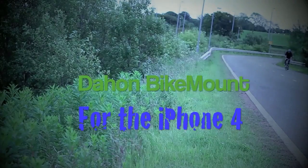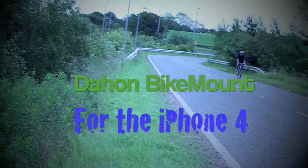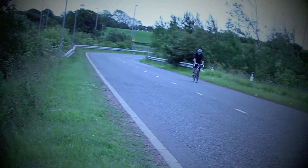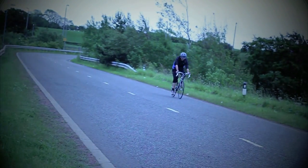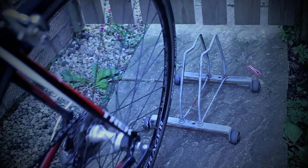Alright guys, how you guys doing? In this video I will be reviewing the Dihon bike mount for the iPhone 4. I've used this every single day for the past few months and it has been a saviour. Absolutely great little piece of kit for your iPhone and if you happen to be a road cyclist, then this is a must.